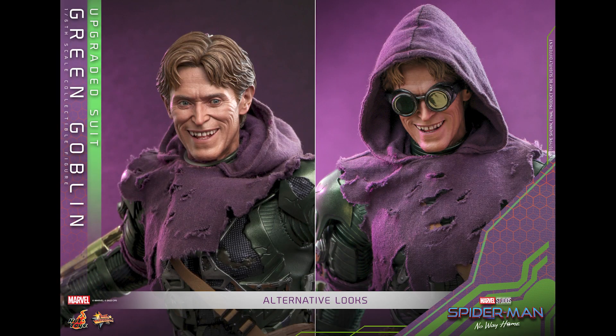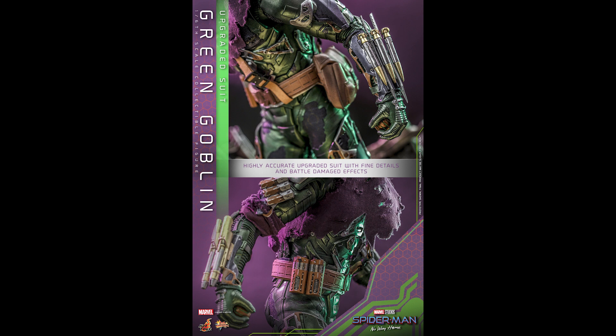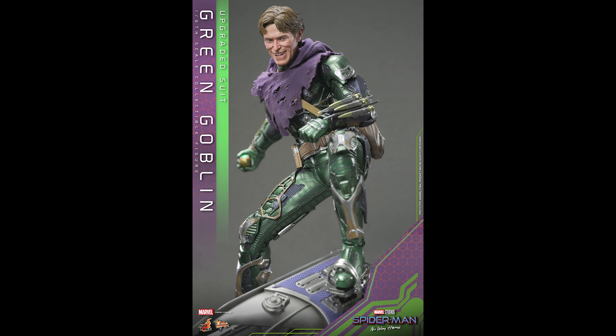They could have easily made him without the removable goggles and just fixed the eyes, but having PERS gives so much character — just moving around. I like the expression they went with too. It says here: highly accurate suit with fine details and battle damage, and you can see it all over the figure. It's great, with the glider and all.